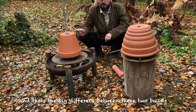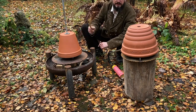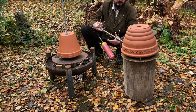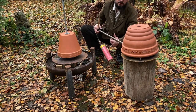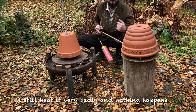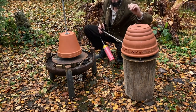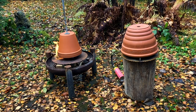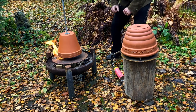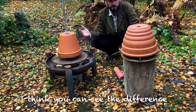That is exactly the problem — the top of this thing is dangerous. You can see it — there is still gas. I always throw in a full pan but it doesn't take anything. The only thing that happens with the good one is that it is really warm. I think you can clearly see the difference.